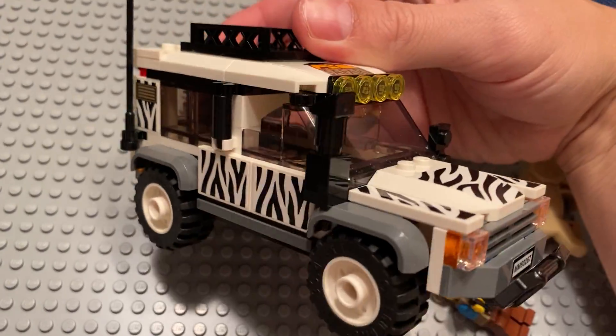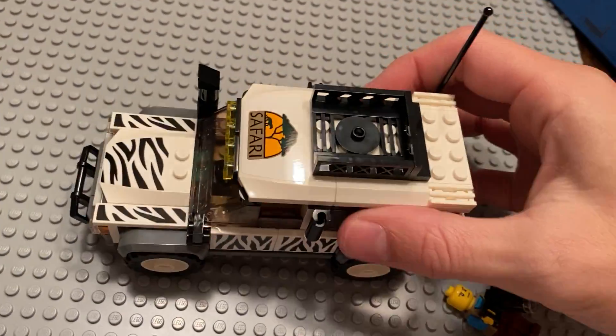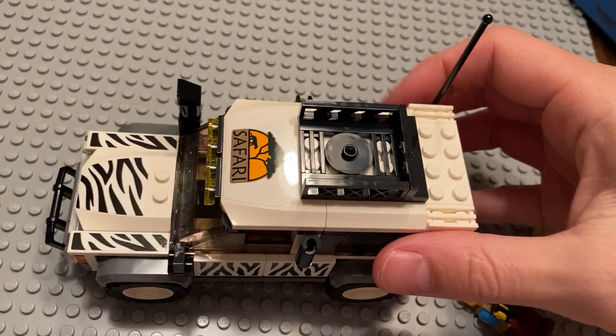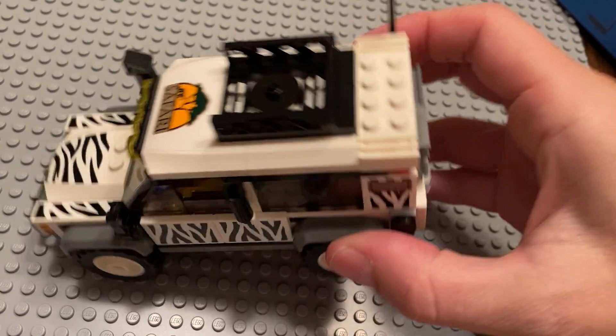It's pretty good. It's heavier than I anticipated it being — I don't know what I was expecting, but it's definitely heavier than I thought it would be.